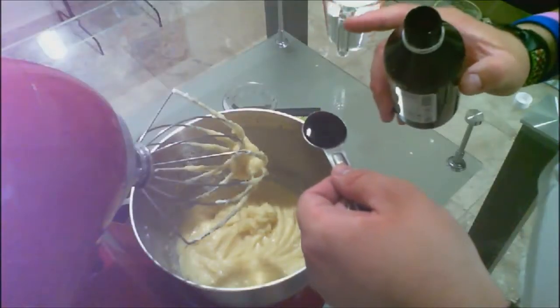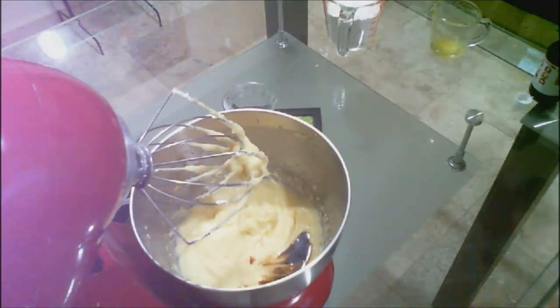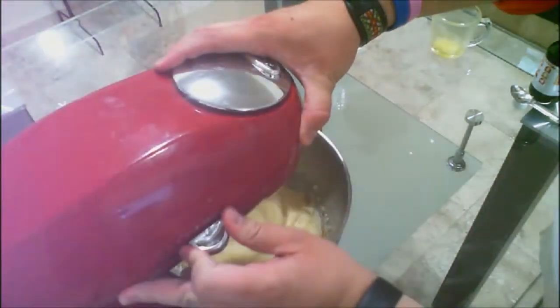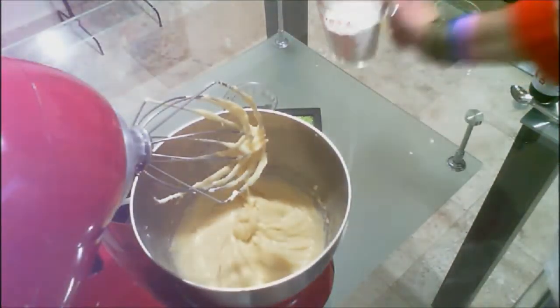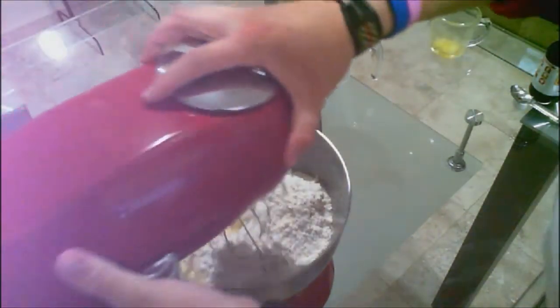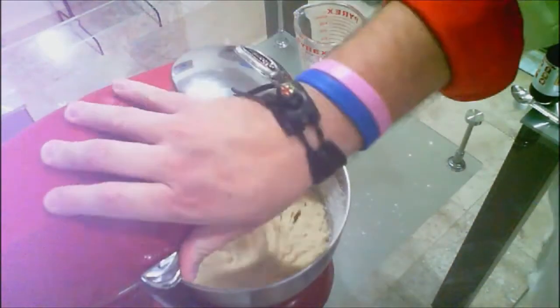Time to add one teaspoon of vanilla — use natural vanilla. Mix it again, quick. Now we add our flour. Now that we have mixed, I let the dough sit down in the fridge for around 30 minutes.